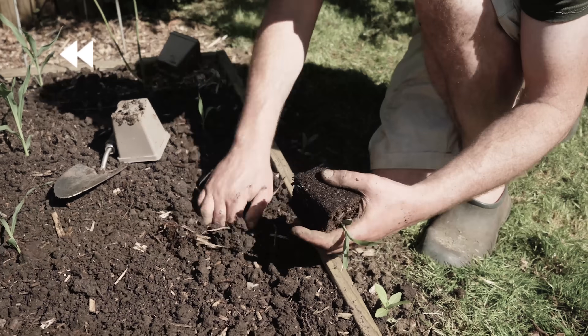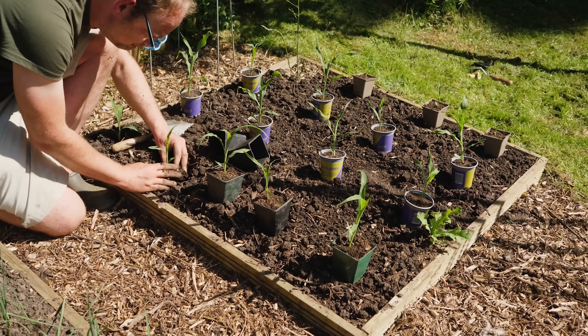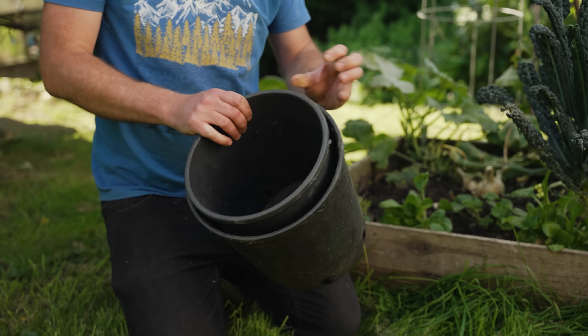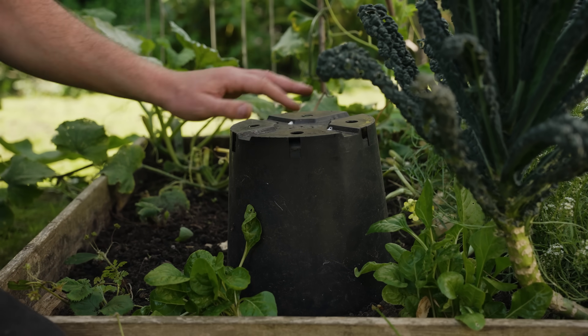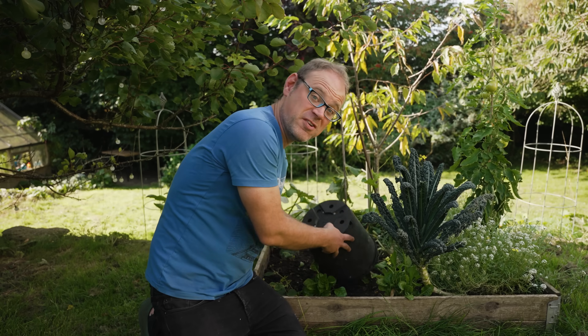Have you been caught out by a late overnight cold snap in spring? Rather than digging up recent transplants and bringing them back under cover only to replant them, just cover them with pots. Take two pots, stack them inside each other to trap air and create insulation, then pop it over your plant. If it's particularly cold, throw on some sacking to really keep it snug, then remove the pots once it's safe to do so.